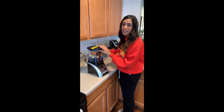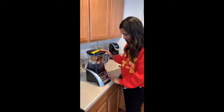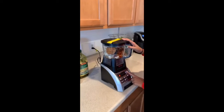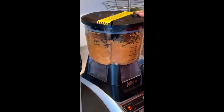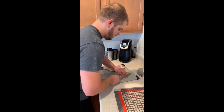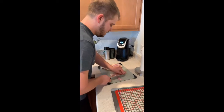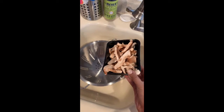Then you're gonna pulse the shit out of this until it makes an even better paste. Then have your husband cut the chicken thighs. While that's happening, rinse the fungus.